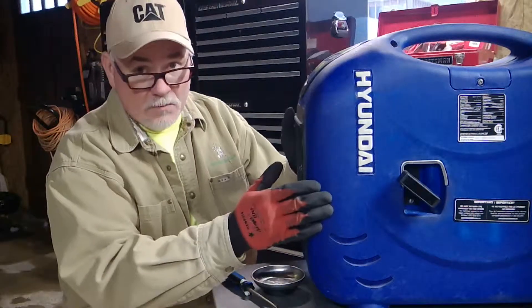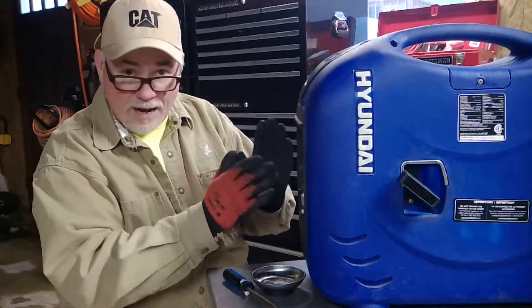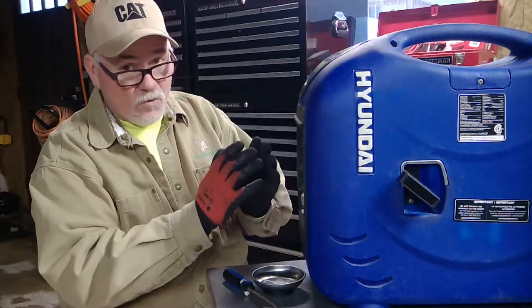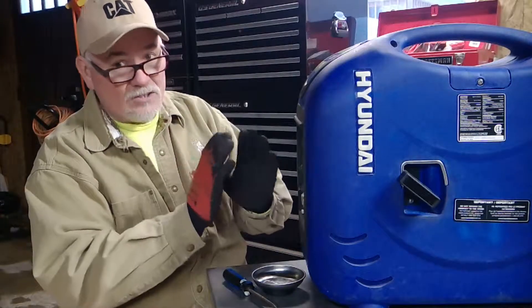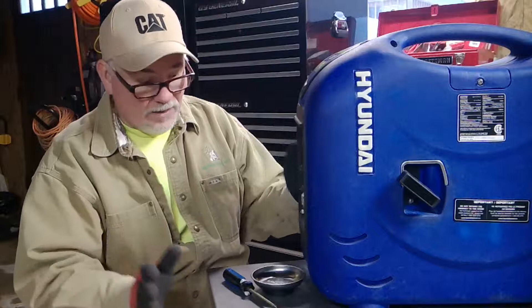Hey kids, today we're working with a Hyundai HY2000 SI Series Power Inverter. This has a four-stroke motor and it is quiet. What a nice little rig. I'm very pleased with it.